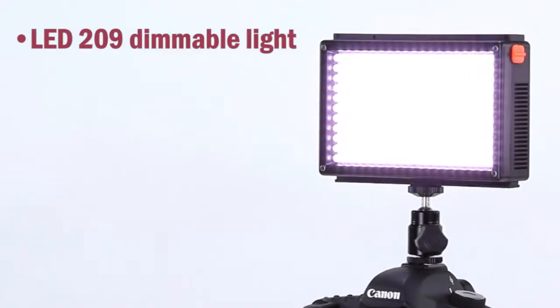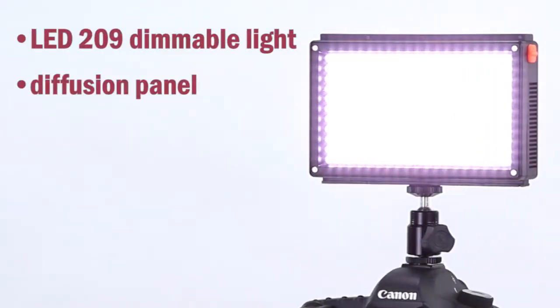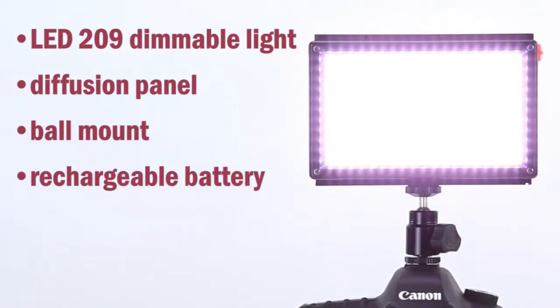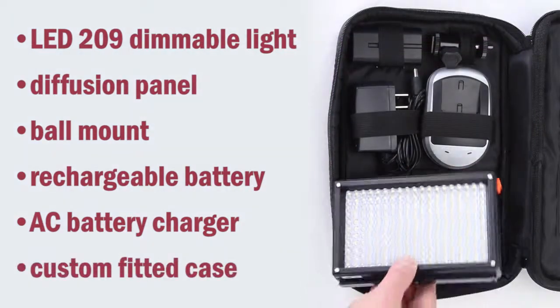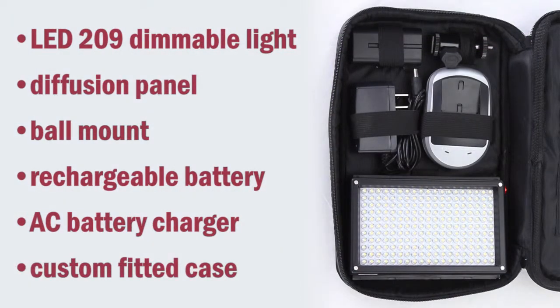You get it all: the 209 dimmable LED light, diffusion panel, adjustable ball mount, lithium-ion rechargeable battery, AC battery charger, and a custom fitted case — all for one low price.